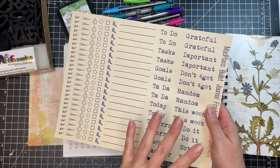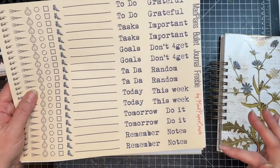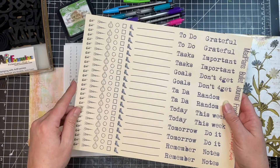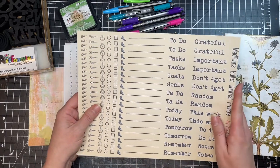I also have list titles you can use: to-do, task, goals, ta-da, today, tomorrow, remember, notes, do it, this week, random, don't forget, important, and grateful. So you can make all sorts of lists with this, and it will help you get those lists going faster so you don't have to worry about creating them all yourself.